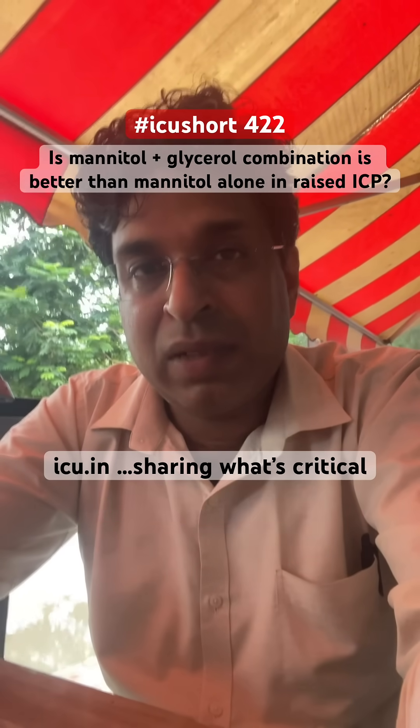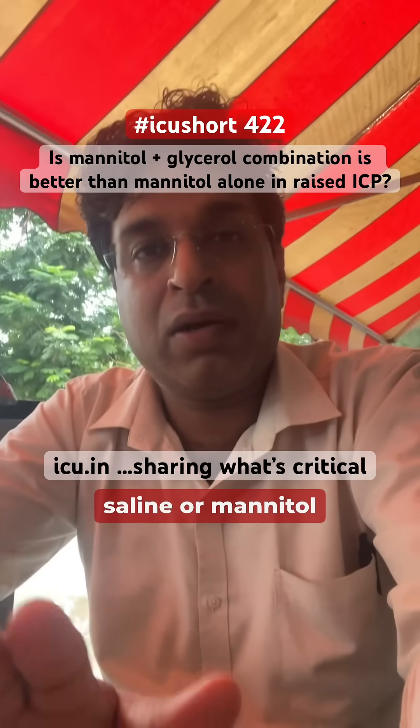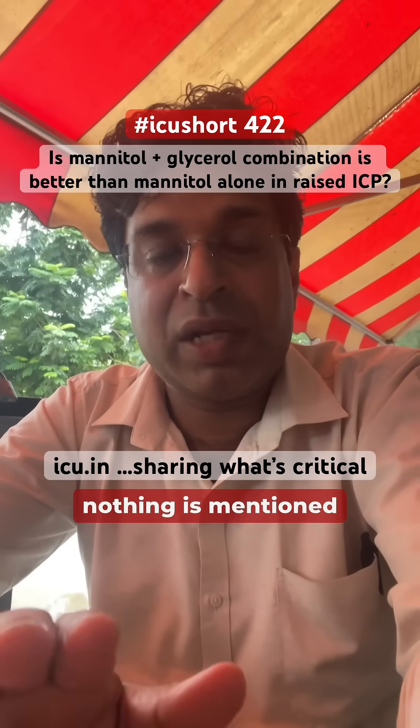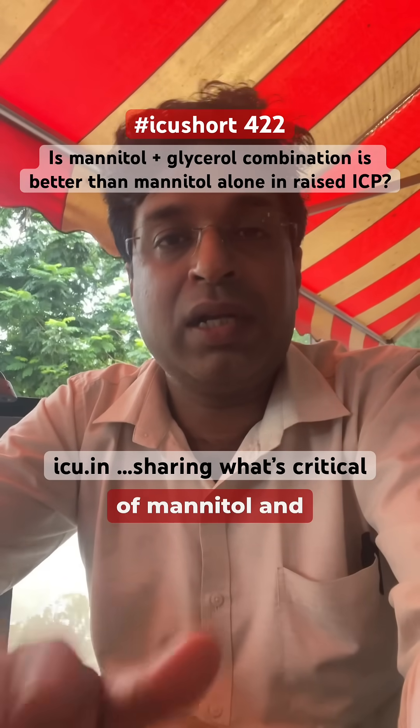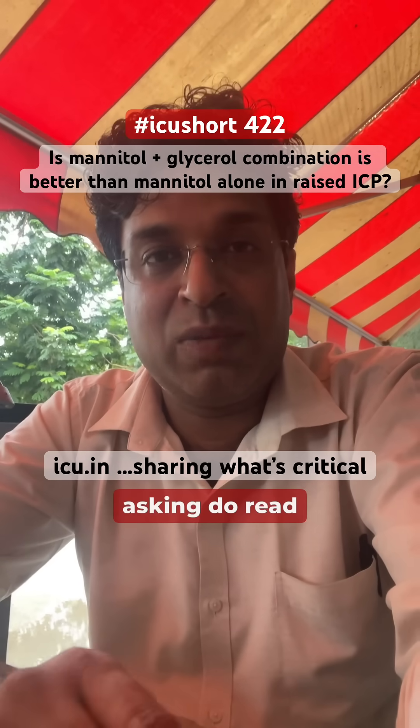But if you go by the guidelines, it is either hypertonic saline or mannitol singly. Nothing is mentioned regarding the combination of mannitol and glycerol which comes in the market. So thank you for asking — do read more about it.